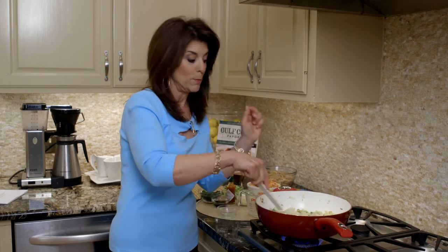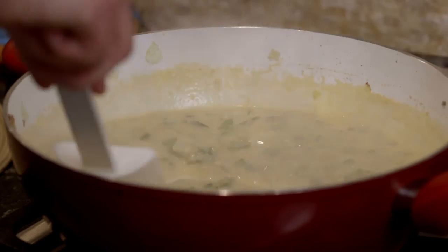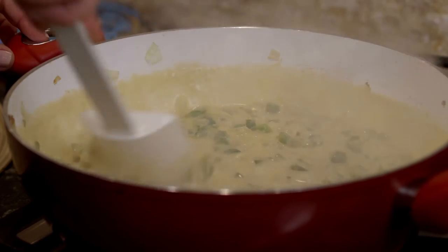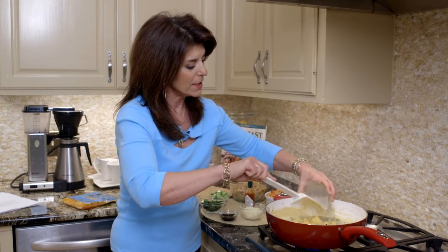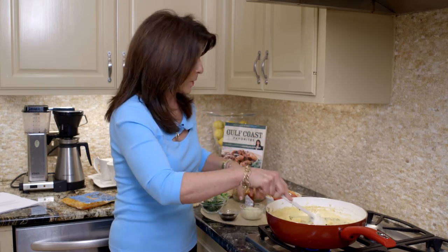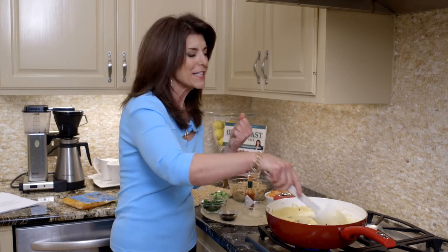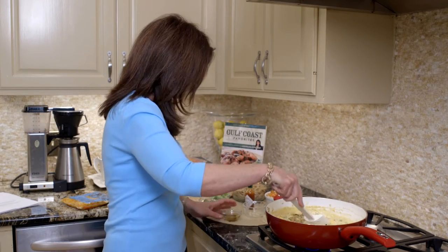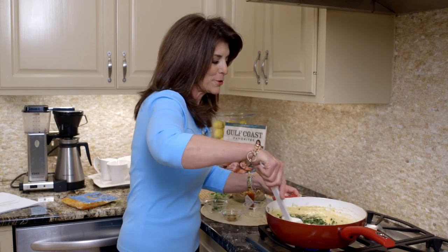Give it about two minutes and you'll see it's thick and bubbly. Now you can see it's bubbly, thick, and smooth, so we're ready to add our cheese. It's nice and thick. We're going to add light Velveeta cheese — stir it till it melts — and here's a little part-skim mozzarella. Just enough cheese to give it good flavor. And of course we have to have a little Worcestershire sauce, and then we're going to do some parsley.